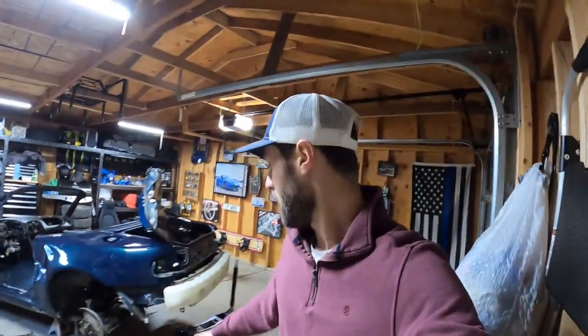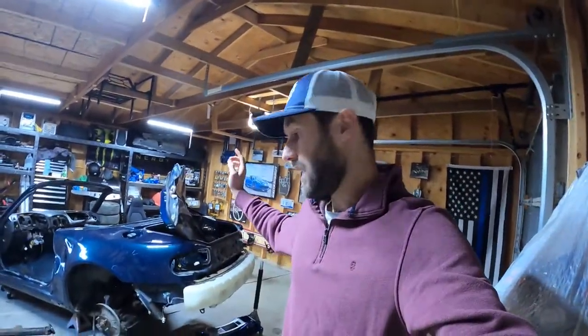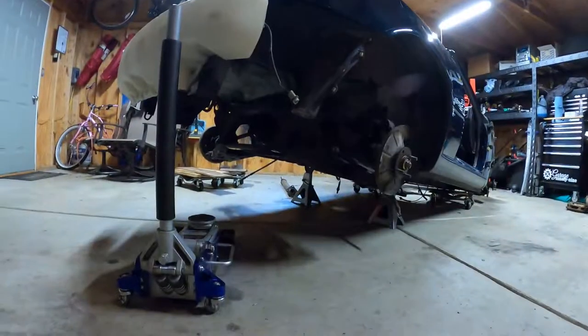How's it going everybody? My name is Dalton. Welcome back to another episode of Garage Eye 9. Today we are not working on the new Miata — we're actually working on the scrap one. There's one thing left on here that we are probably going to reuse, and that's the differential.